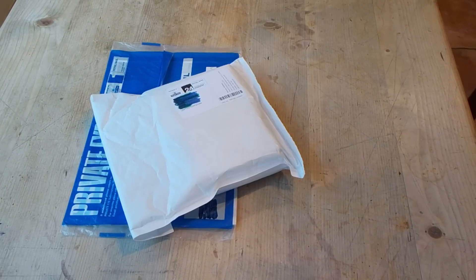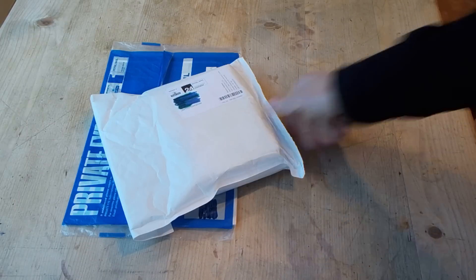Hi, Bill Church here. Welcome back to my channel. Please subscribe if you like this video. Today in the post I received a private eye and a package.